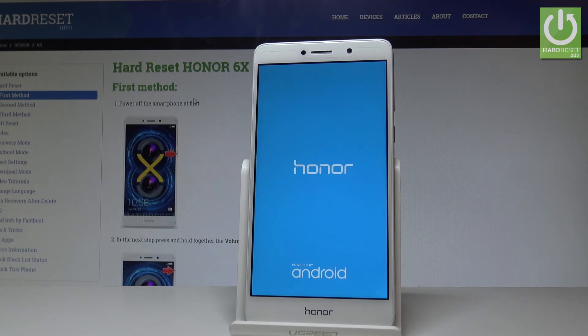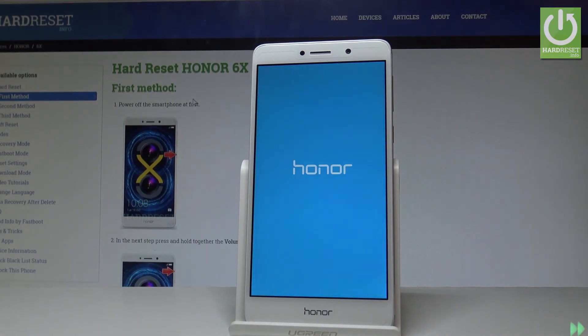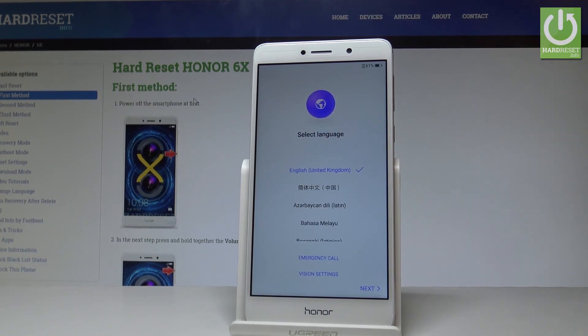The device is switching on — it may take a little bit longer than usual, so you have to be patient. Excellent! As you can see, the welcome panel just pops up, which means the hard reset is done.